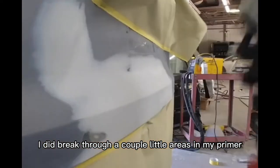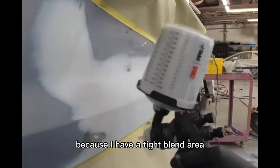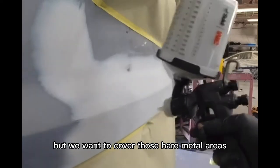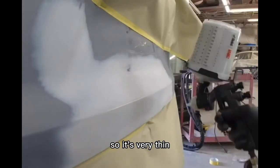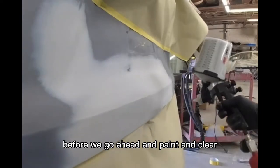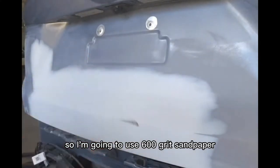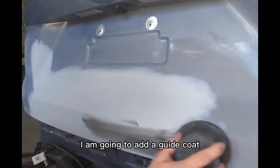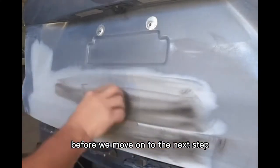I did break through a couple little areas in my primer, so rather than apply a sealer — because I have a tight blend area — I'm going to apply a thin coat of primer to cover those bare metal areas. This is a direct-to-metal primer thinned about 15%, so it's very thin and will just require a light sanding before we paint and clear. I'll add a guide coat just to verify that this primer is smooth before we move on.